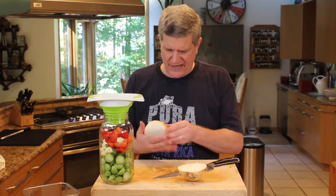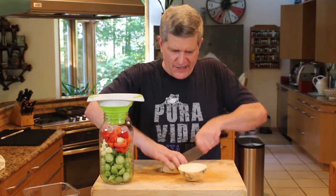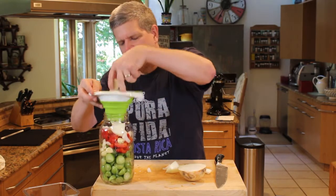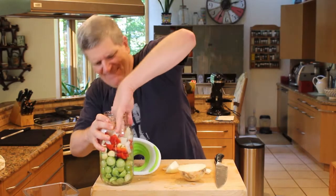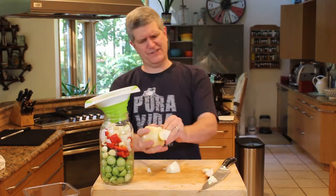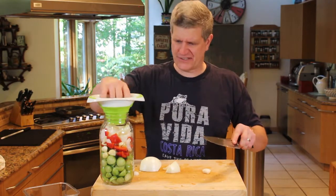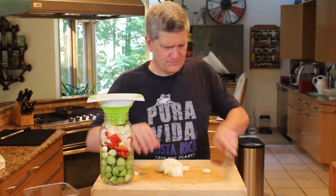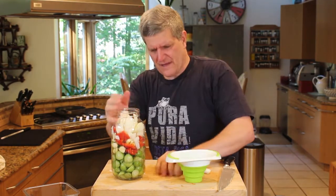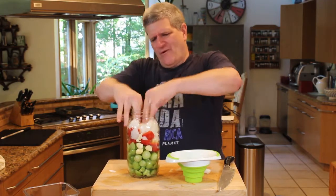I was thinking about maybe next time I do cucumbers and make some pickles, I want to chop up an onion and throw it in there. I think that might be a nice change from the dill. Here, I'm not going to do any kind of a julienne on these — literally just enough to get it in the jar. Pack it all in there. Boy, you know me and onions. Can't cope. I'll never be a good chef if I can't handle the onions.